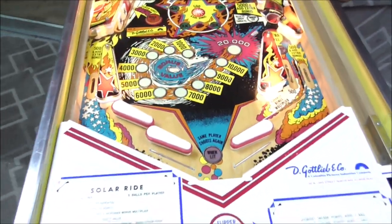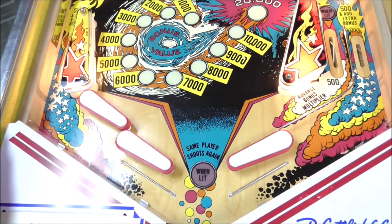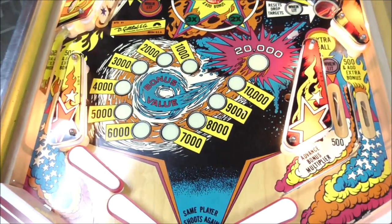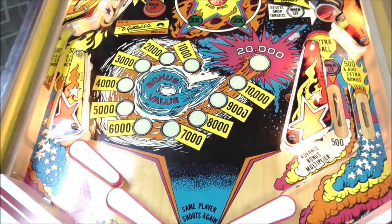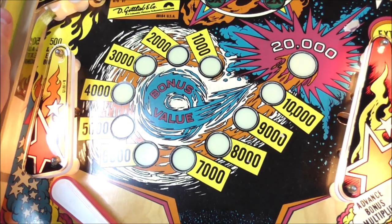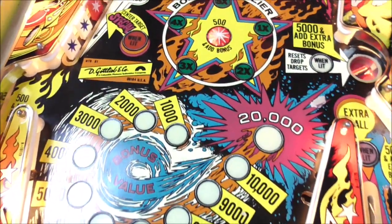Now let's check out the playfield. It's a little more — I don't want to say plain, but it doesn't have characters on the playfield or anything other than the plastics. It's more of a generic artwork look. We're in space, and you have some kind of a comet or shooting star. The bonus has this really cool round countdown effect that just looks great when it's counting down. The bonus multiplier is a star that's on fire.